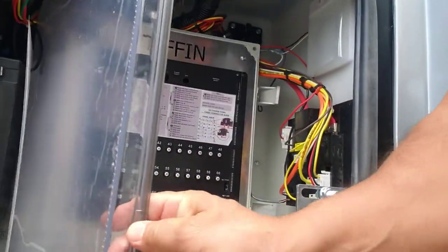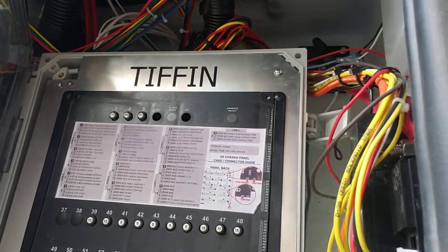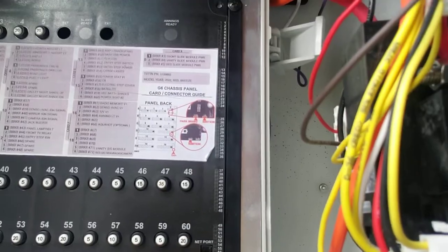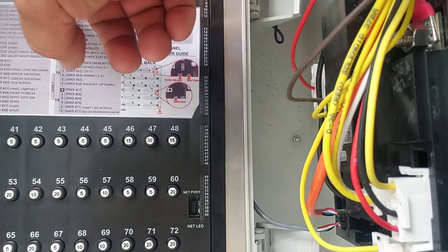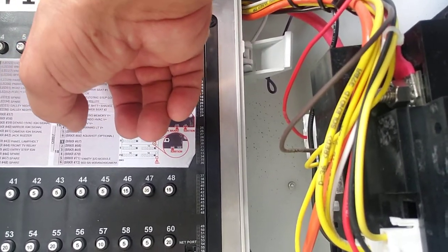Let me get you a better shot here. You want to make sure that all of your slides are clear. You're going to see I have number 3, 4, 5, and I've got a hole here that says RET and a hole here that says Extend.